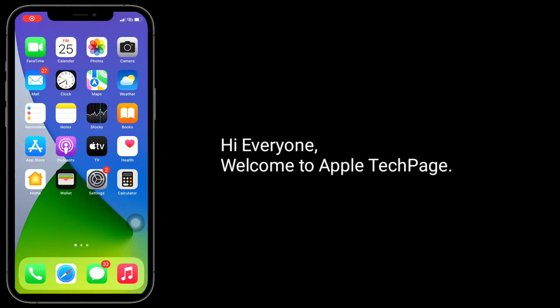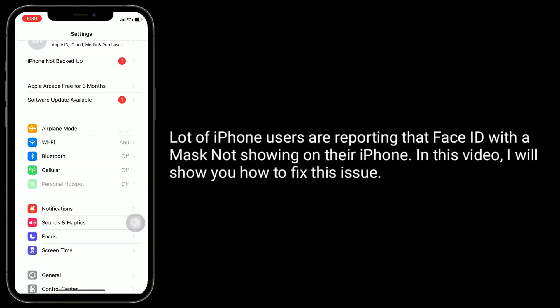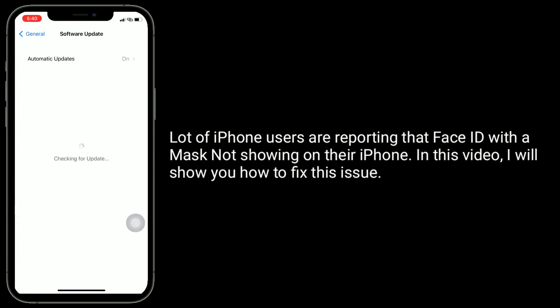Hi everyone, welcome to Apple Tech page. Lot of iPhone users are reporting that Face ID with a mask not showing on their iPhone. In this video, I will show you how to fix this issue.